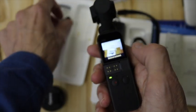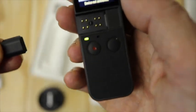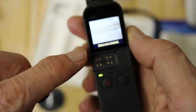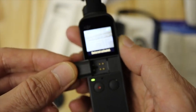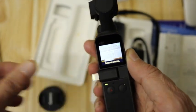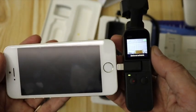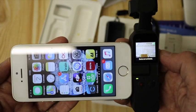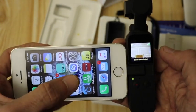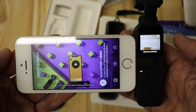Device not activated — does it say that at the bottom? Device not activated. So I'm going to activate it now with the instructions given, which is basically — here's my iPhone SE — I'll simply plug this in here. Let's see what happens. Let's open up the DJI app.